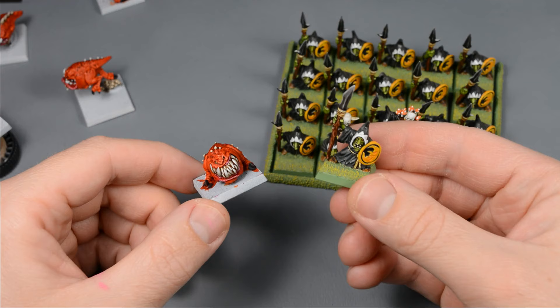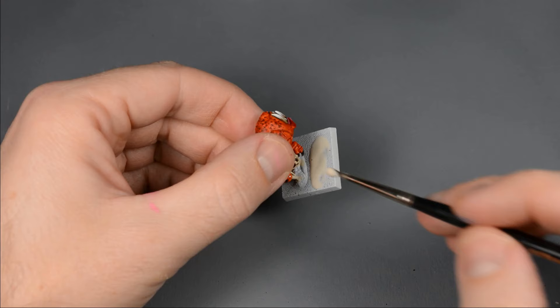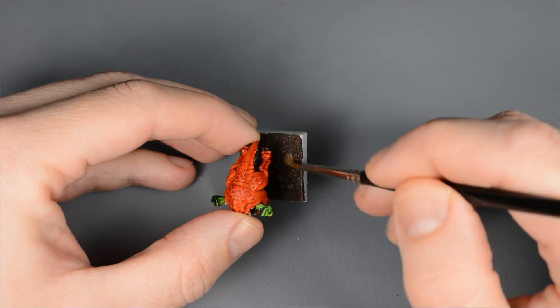My old army has classic goblin green bases, but I think I'll change up the bases moving forward. I began with a coat of wood glue, then sprinkled on some coarse gravel followed by fine sand. After the glue dried, I painted the base with a thinned layer of Rhinox Hide, followed by a dry brush of Steel Legion Drab.